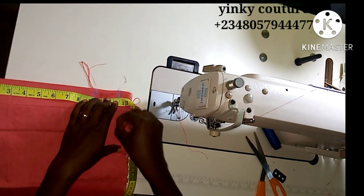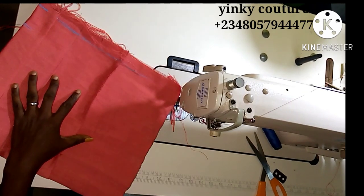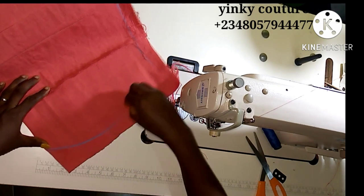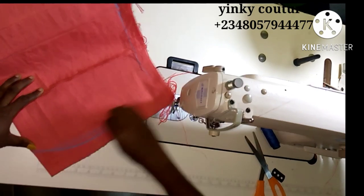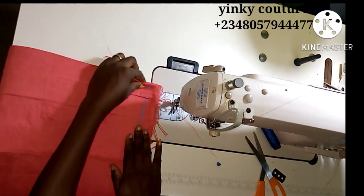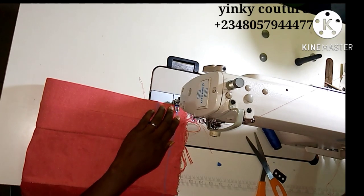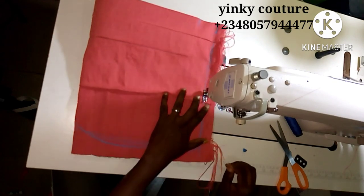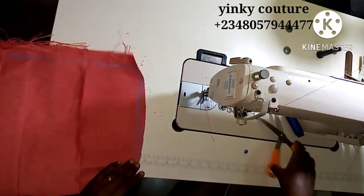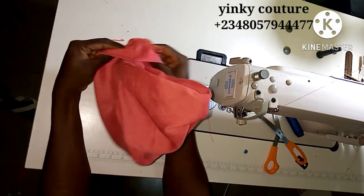The head circumference is what I'm marking out here — 23 inches; unfolded it will be 11 and a half inches. Then you're going to gather it up. If you use two pieces of Ashok you gather it one way, but if you did three this is how you gather it. Two will also be fine, just that the ruffles in the middle won't be as much when you finish the cap. If you don't want many ruffles, just do two. Then I'll stitch the head circumference and trim out the excess allowance.